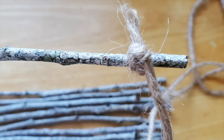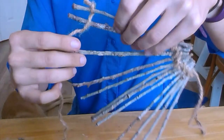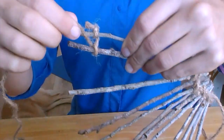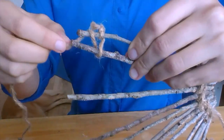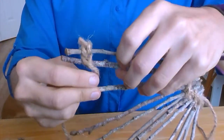Then attach a piece of yarn to the first twig in line with a knot. Now it's time to weave one side of your twigs together. To weave them, begin by wrapping the yarn around the second twig in line. Pull the yarn through the space between the second and first twigs and then wrap the yarn around the first twig.